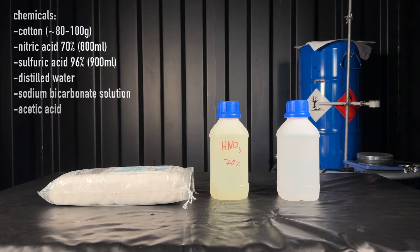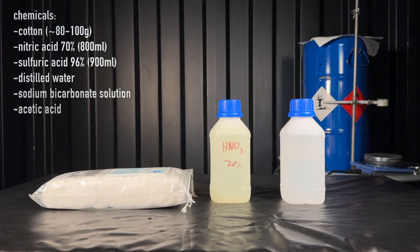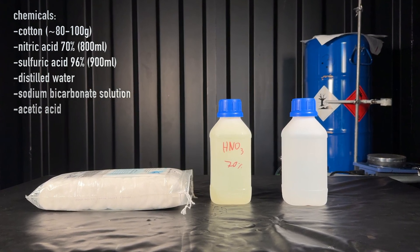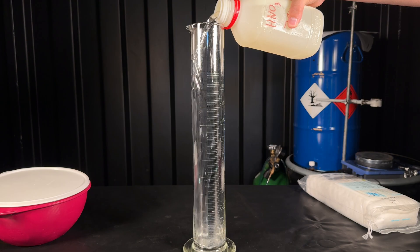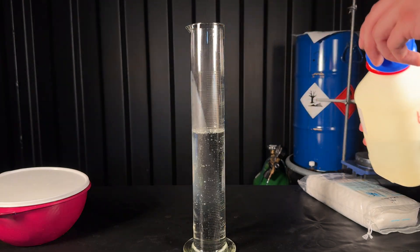These are the chemicals that will be needed: cotton, nitric acid, sulfuric acid, distilled water, acetic acid, and sodium bicarbonate solution. I began by measuring out about 800 ml of 70% ice-cold nitric acid.